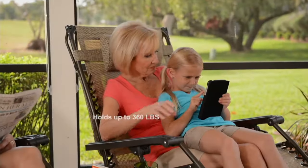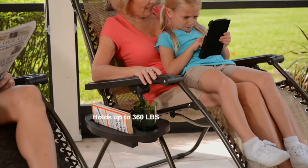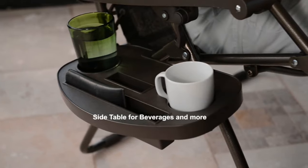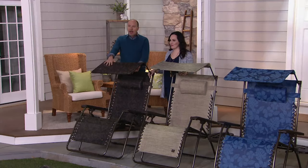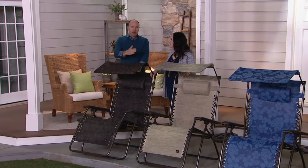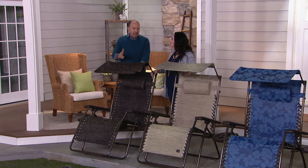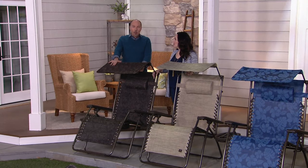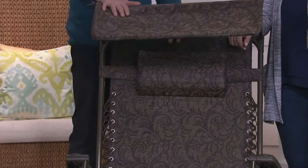Let's go through the six awesome colors again — some of them are brand new. I have the original Bliss Hammocks XL; I'm going to step up to the XXL — a wider, more comfortable seat, seven extra inches.